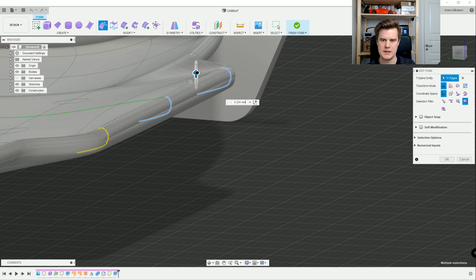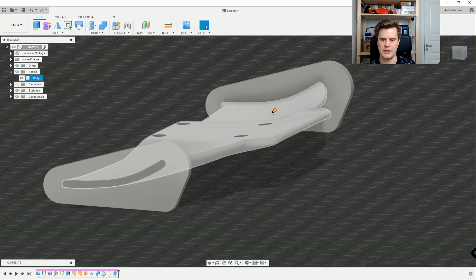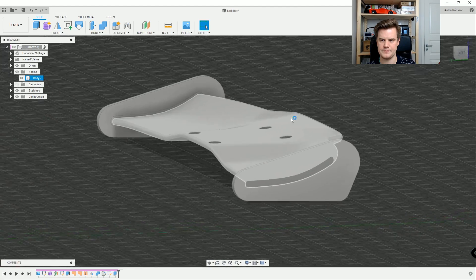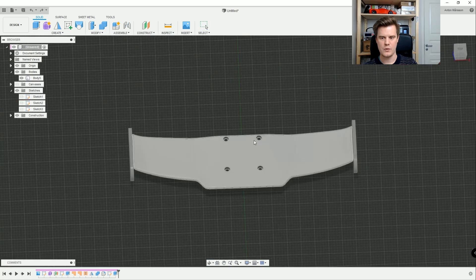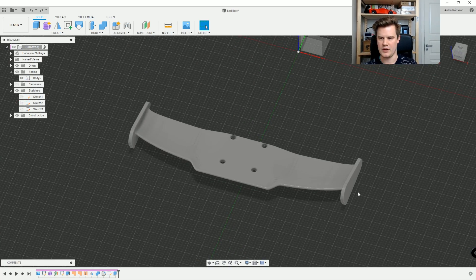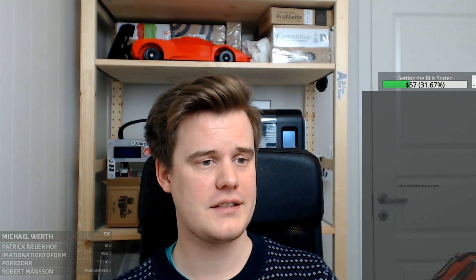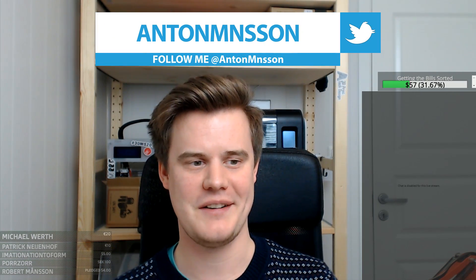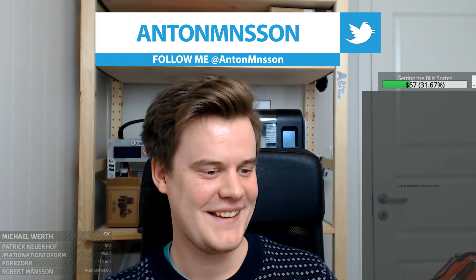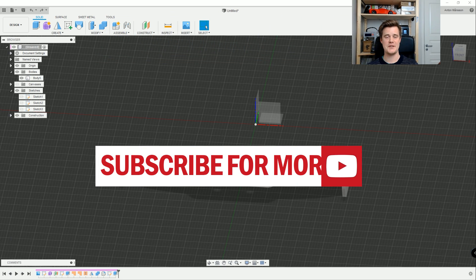You can keep on adding changes and working here as long as you want. There you have it - a cool wing! Hope that helps. Make sure you subscribe, click that like button, and maybe send me a beer because of the whole corona situation. Other than that, keep on creating and I'll see you guys in the next video.